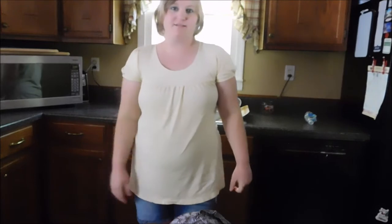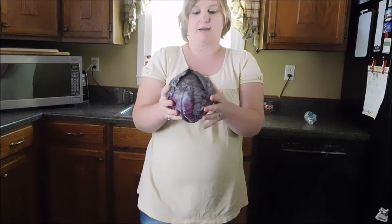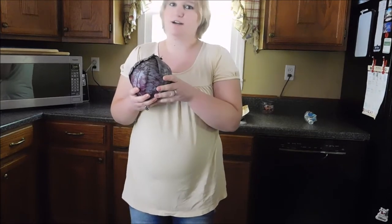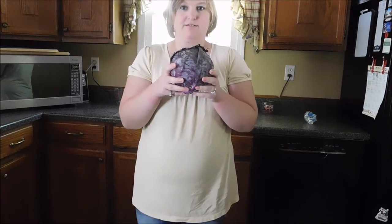Hello everyone, welcome back to my channel! It's a beautiful Sunday afternoon. We're going to do the cabbage gender test. I have a red cabbage here — what you do is boil the cabbage for about 10 minutes, get the water from the cabbage, pour it into a glass, then pee into a cup. You take equal parts urine and equal parts cabbage juice, mix them together. If it's pink or dark red, it's a boy; if it's dark purple, it's a girl.